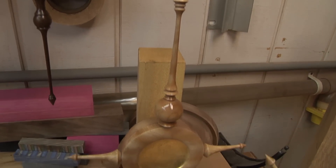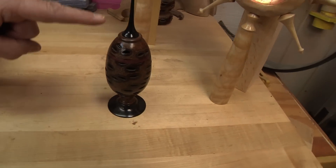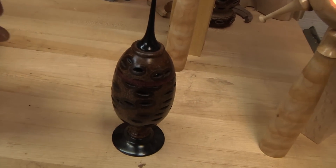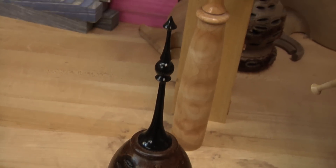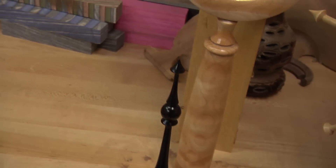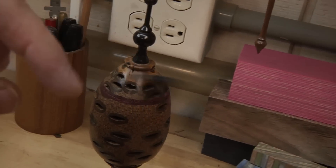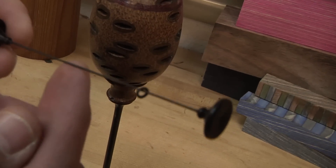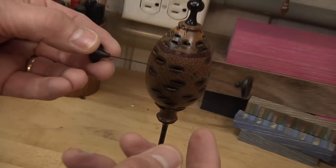If you come down to the banksia pods, you can see I'm using ebony. Ebony is my favorite wood for making a finial because it's very strong, very sturdy, glossy, and looks classy. If you look at this project I made a while back — look how thin you can go with this. That is narrow. And there's a little captive ring on there just showing off. I love using ebony for the fact that you can make very delicate finials.